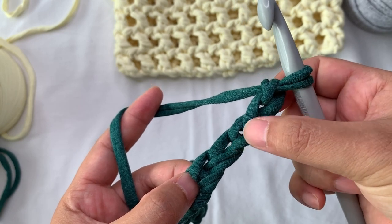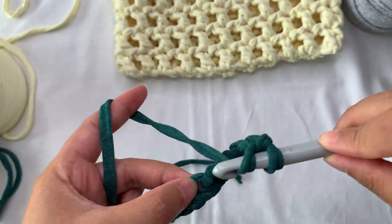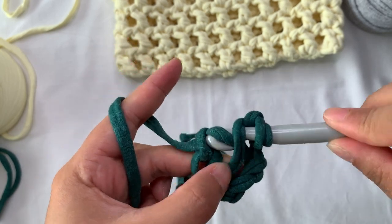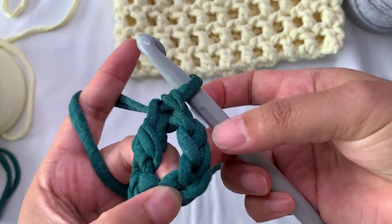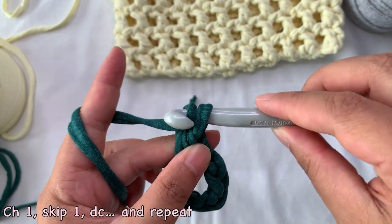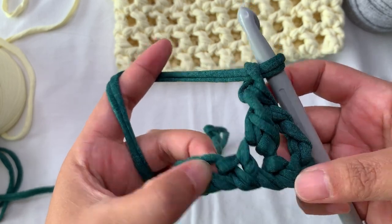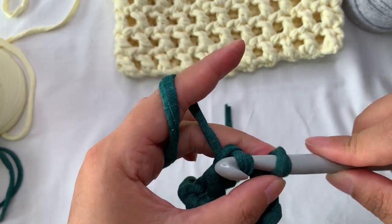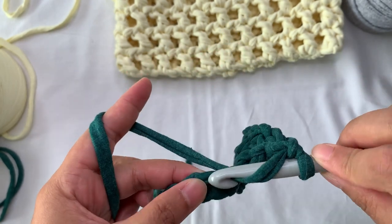Skip five chains, then work a double crochet here. So these five chains are skipped. This gives us our first double crochet, then chain one, then double crochet. To continue the stitch pattern: chain one, skip one chain, then double crochet into the next chain. Just repeat: chain one, skip one, double crochet into the next chain.